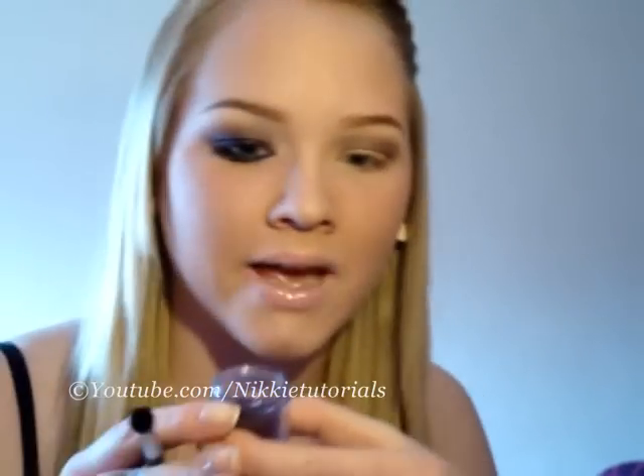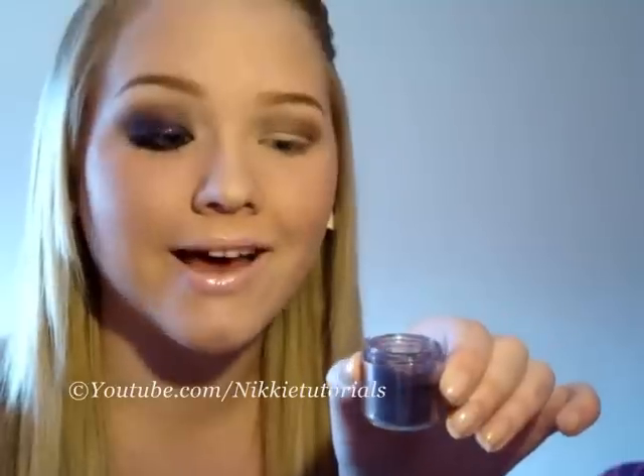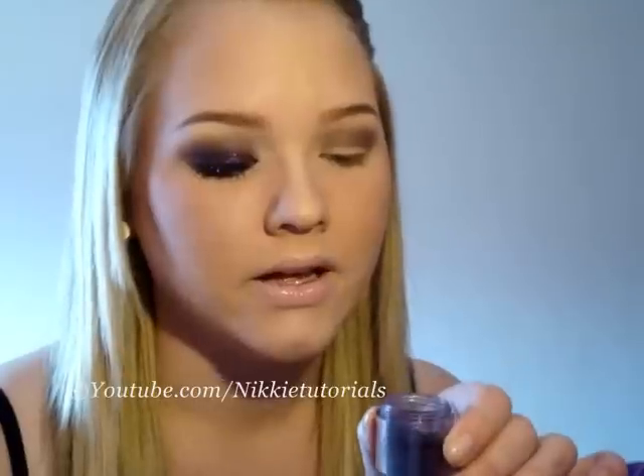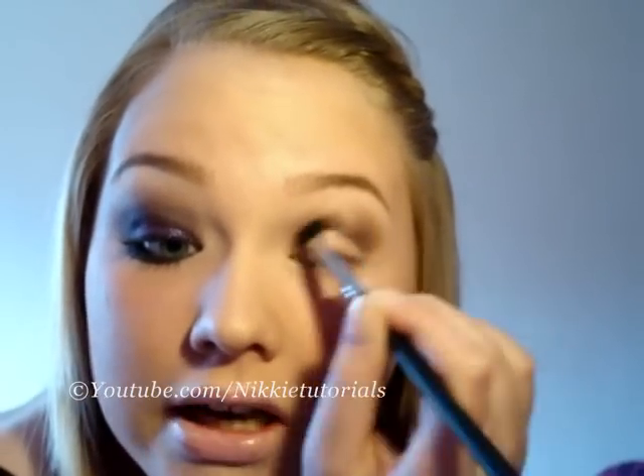Then you're going to take MAC Pigment in Push the Edge. I had an interview with Team F from the Netherlands and I did this color on her, and then this dropped and all hell broke loose. Take Push the Edge Pigment and get that on the same 226 brush, going into the crease as well for a nice purple touch. This will make it easier to blend the purple glitter out and the Sketch on the lid — it's just for a nice gradient effect.